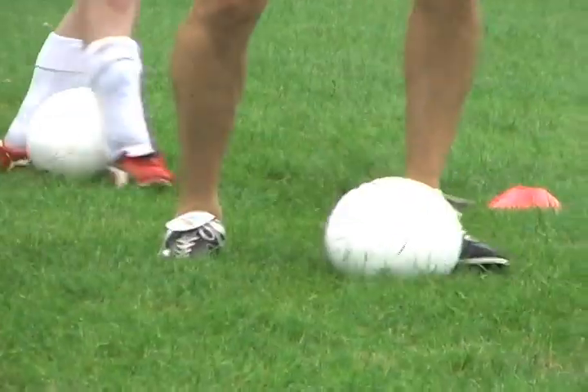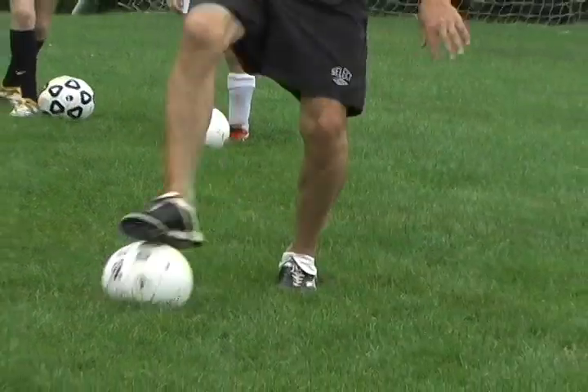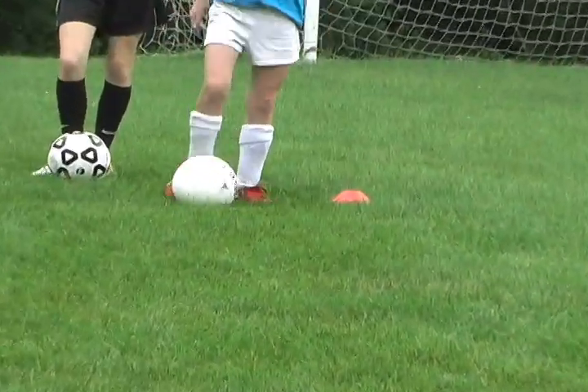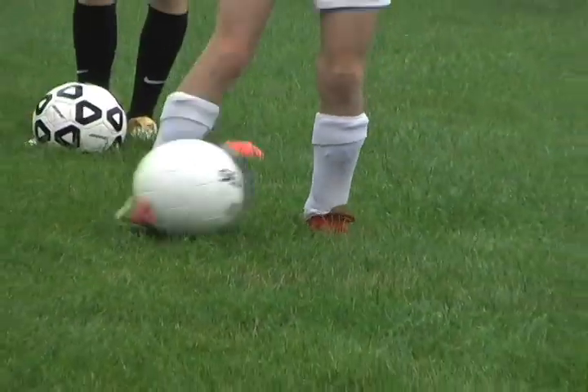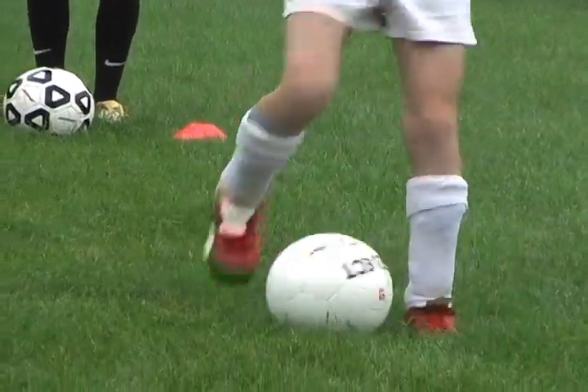The triangle. The triangle combines the push-pull and the foundation move. In the triangle, players pull the ball back into their body with the sole of their starting foot. Then they tap the ball over to the opposite foot with the inside part of the starting foot.